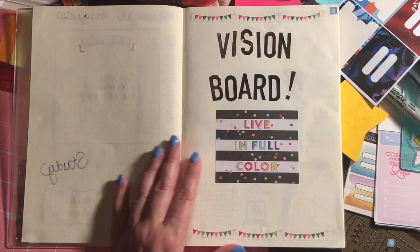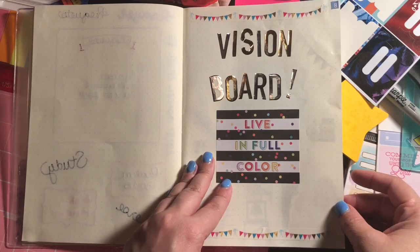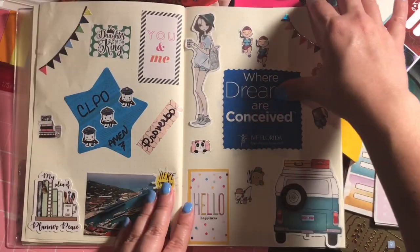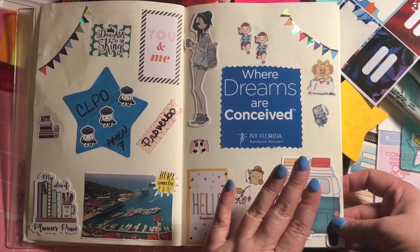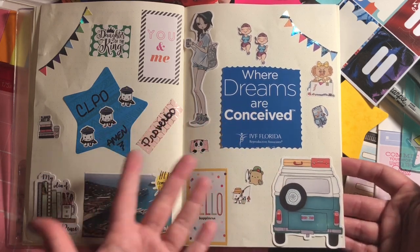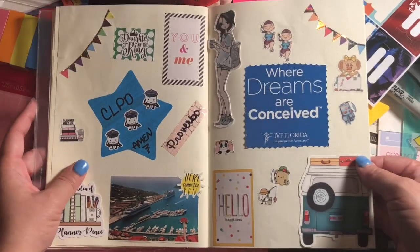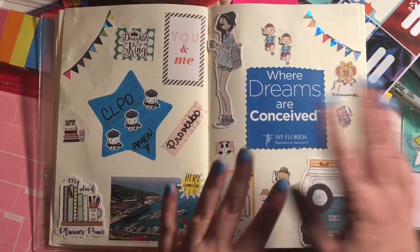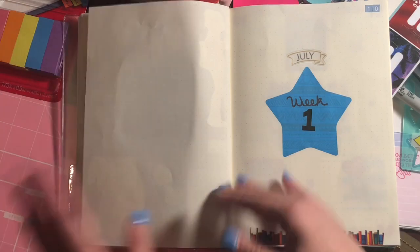I saw this on Pinterest and decided to do it: a vision board for the month of July. I think I'm going to start incorporating this into my planning because it captures your big goals for the year or small goals for the month. I have a few goals here — even if we don't take a trip in July, I want to keep it so I have something to look forward to. If you envision it, it may happen, so maybe there'll be a road trip in a couple weeks. It keeps me focused and gives me hope for the month.